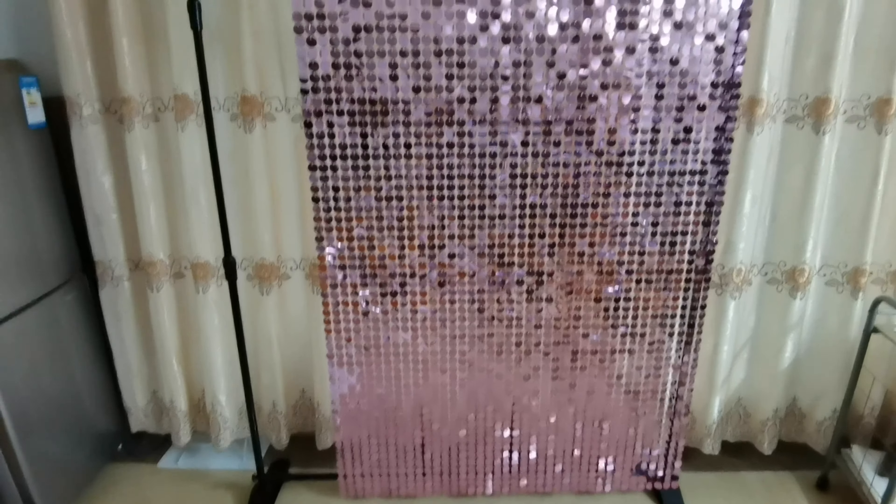Now let's check the effect. This is the shimmer wall I made. Look — I don't have enough shimmer wall panels on hand, so I left this space and will cover it with the balloons. Then let's put our garland onto the shimmer wall. To hang up the garland, I will use a hook — you can also use string to hold onto the chain.